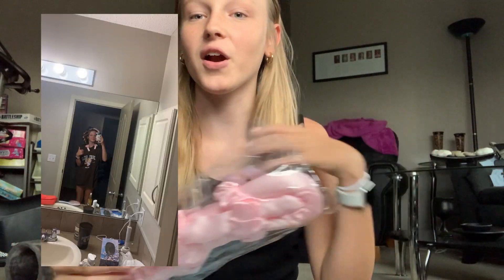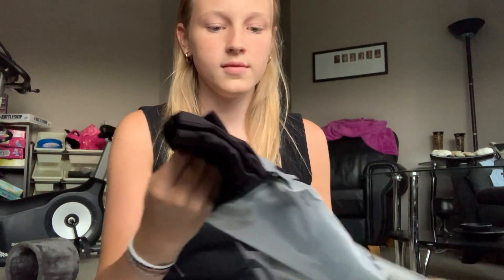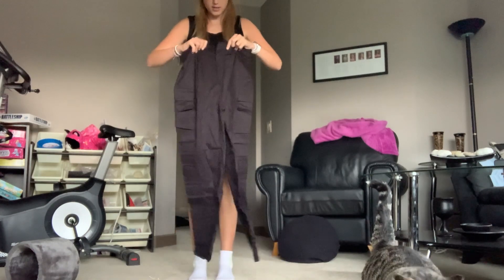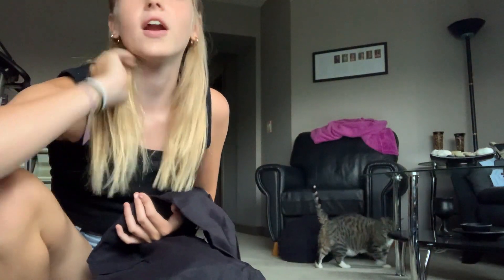I'll insert a picture of me trying this hair curler thing — it curls your hair without any heat, really cool. But let's try the pants first. I think these are the cargos — let me open them. These are the cargos! Let's see if they'll fit me. Obviously we're going to try them on. Which one's the front? Okay, this one's the front.